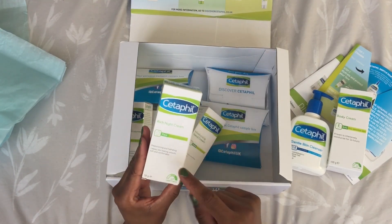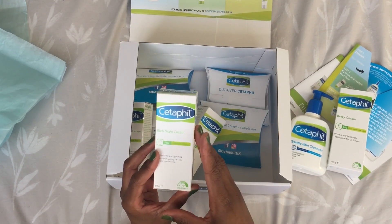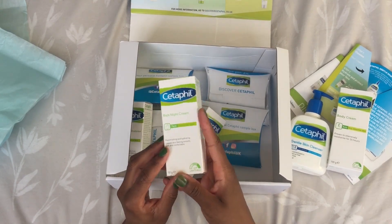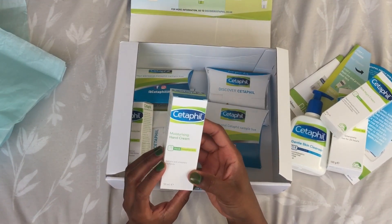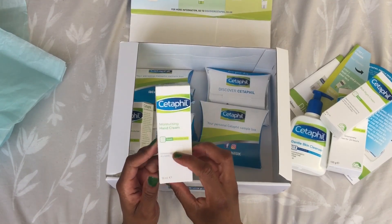I'm really excited to try the night cream because I struggle to find one that works on my face without leaving me with spots. We also have the moisturizing hand cream, which is for sensitive skin again, and this is 50 ml.